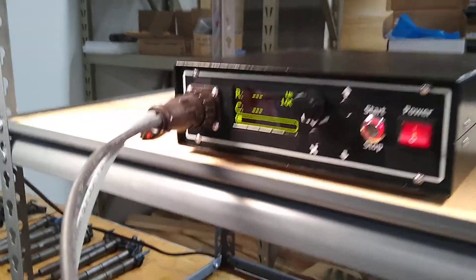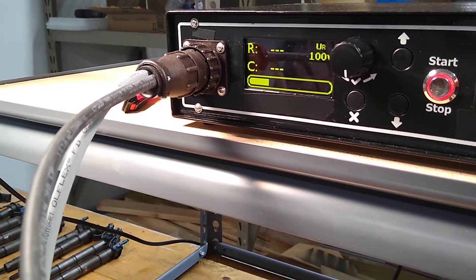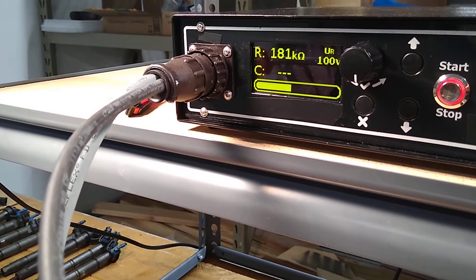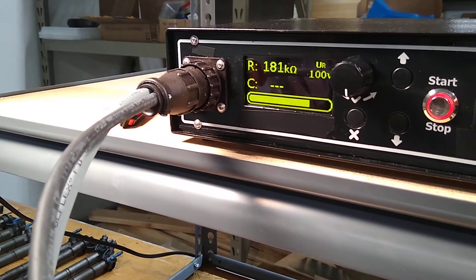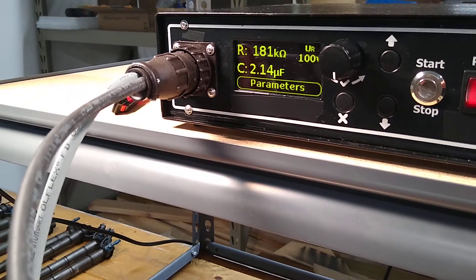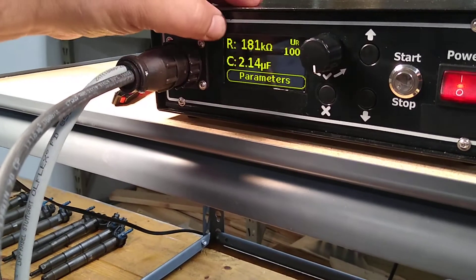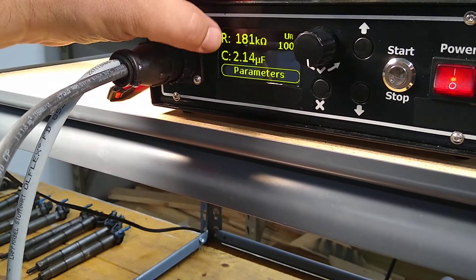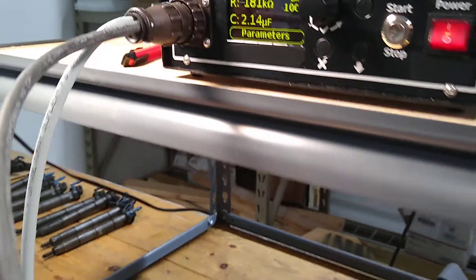It's going to check two things: the resistance of the piezo stack across the terminals of the connector, and the capacitance — how much charge the stack of crystals will absorb and retain. This injector, which is a new injector we're using on our test bench as a master, has a resistance of 181 kilohms and a capacitance of 2.14 microfarads. This is a good injector.